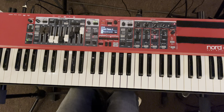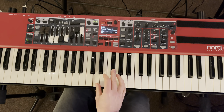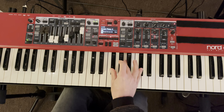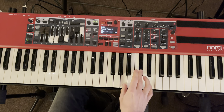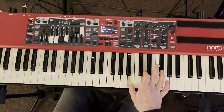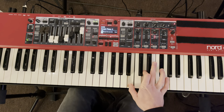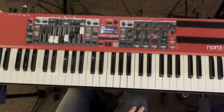Now the chords in the key of D: D is the one chord, E minor is the two chord, F sharp minor is the three chord, G is 4, A is 5, B minor is 6, and then we've got C sharp diminished for 7, and then we're back at D.